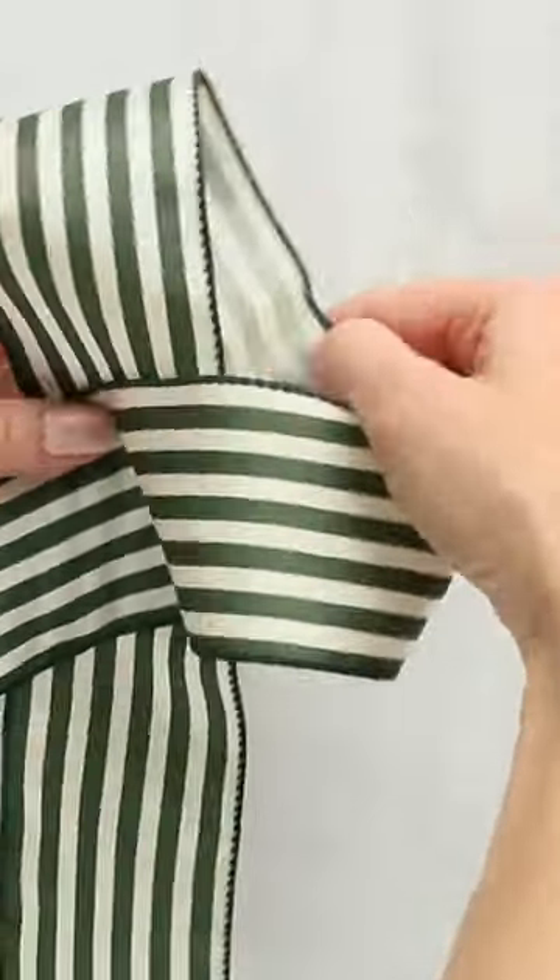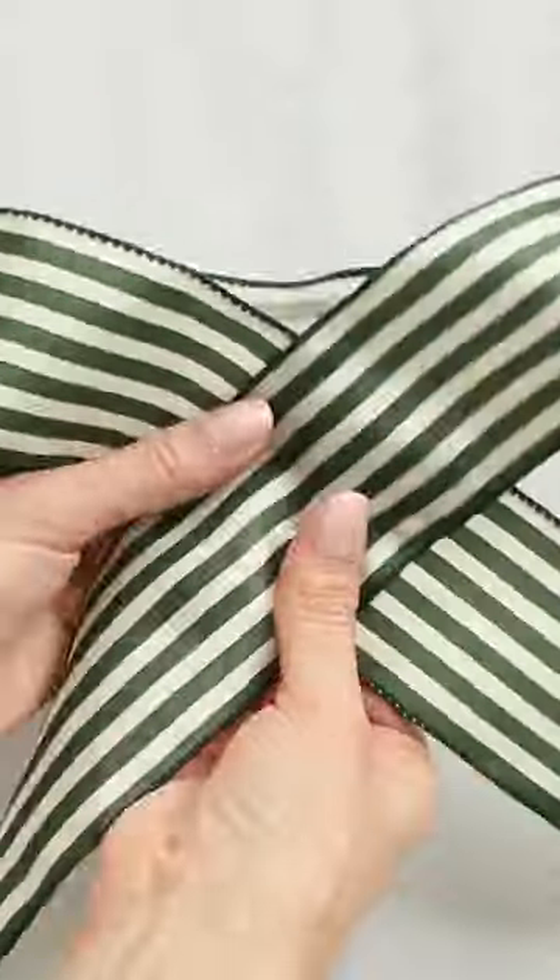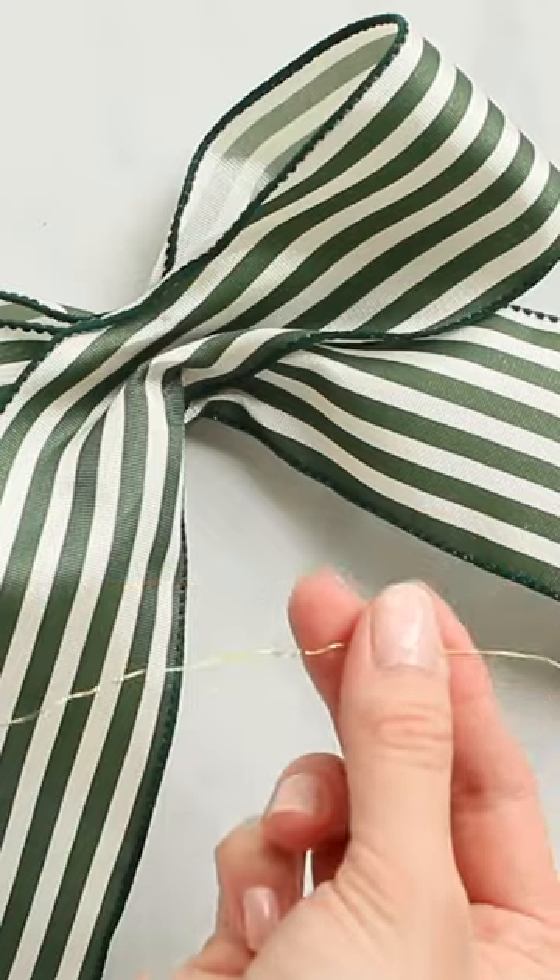Make sure the pretty side of your ribbon is facing upward. Pinch together the center of your loop and tails.